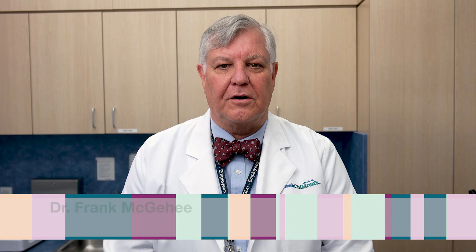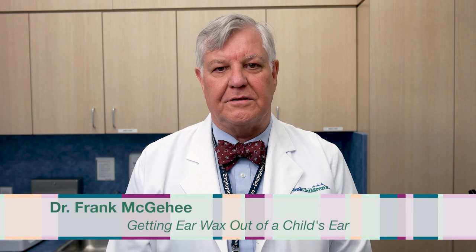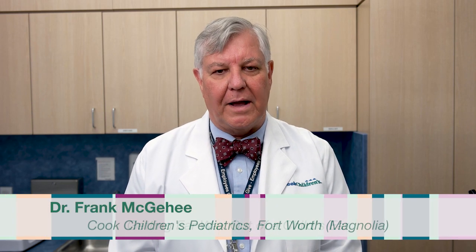Hi, I'm Dr. Frank McGee from the Magnolia Pediatric Office, and we're going to talk today about how to get earwax out of your child's ear.